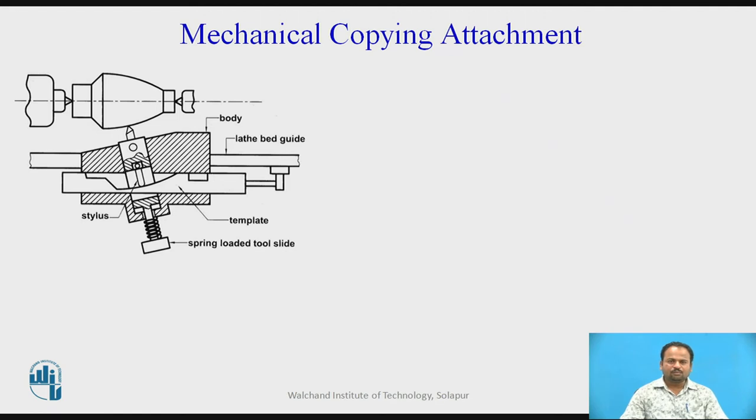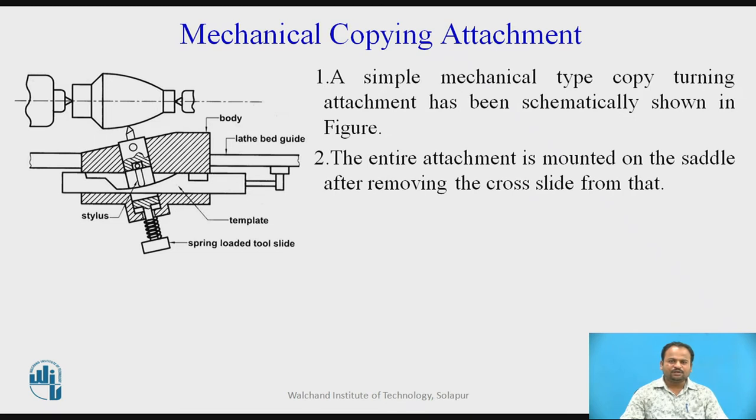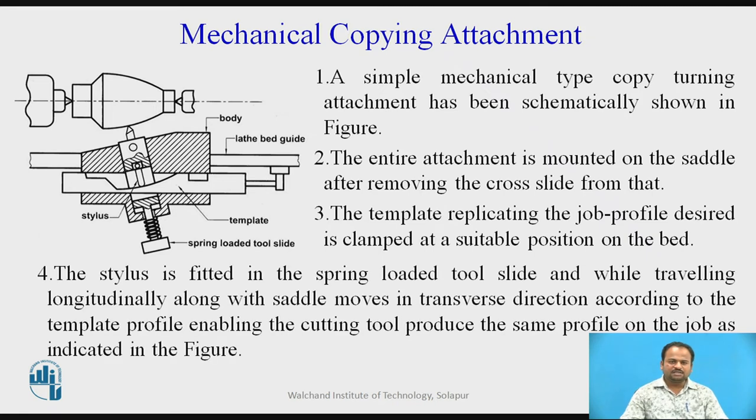Next is the mechanical copying attachment. Suppose we have produced one masterpiece and made a guide of that — that particular guide will help us to produce multiple jobs with a copying attachment. A simple mechanical type copy turning attachment has been schematically shown in the figure. The entire attachment is mounted on the saddle after removing the cross slide. The template replicating the job profile design is clamped at a suitable position on the bed. The stylus is fitted in the spring-loaded tool slide, and while travelling longitudinally along the saddle, moves in the transverse direction according to the template profile, enabling the cutting tool to produce the same profile on the job.